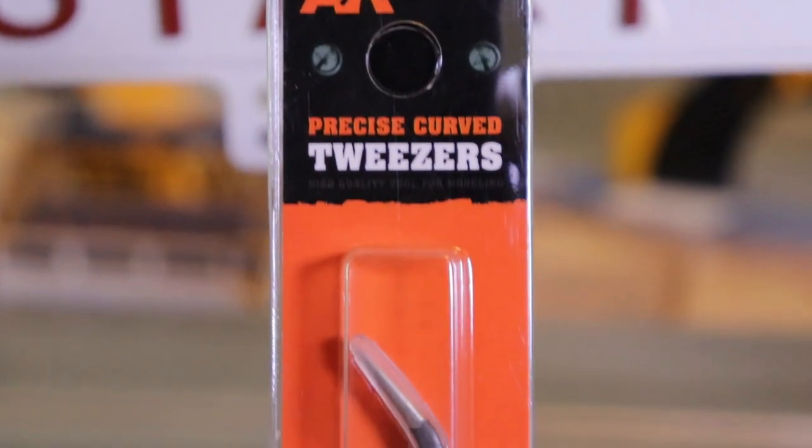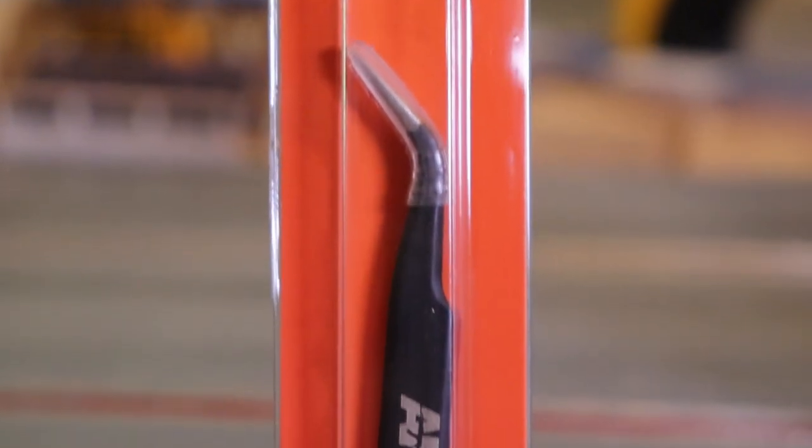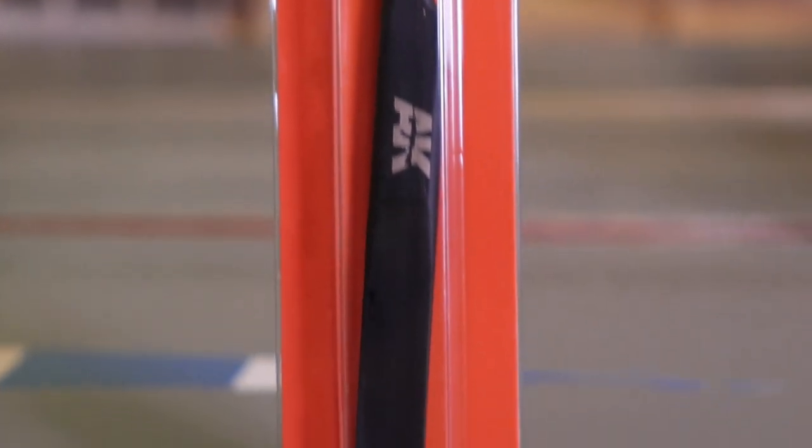Next we have a good set of tweezers. Again, will come in handy in multiple different ways — working on the car, doing stuff on the diorama, trying to put decals on. It's just an extra set of hands in a smaller scale. I don't have a great set of these, so I was very happy with this. I did hand-select these items because I wanted to show some versatility and I actually needed them.